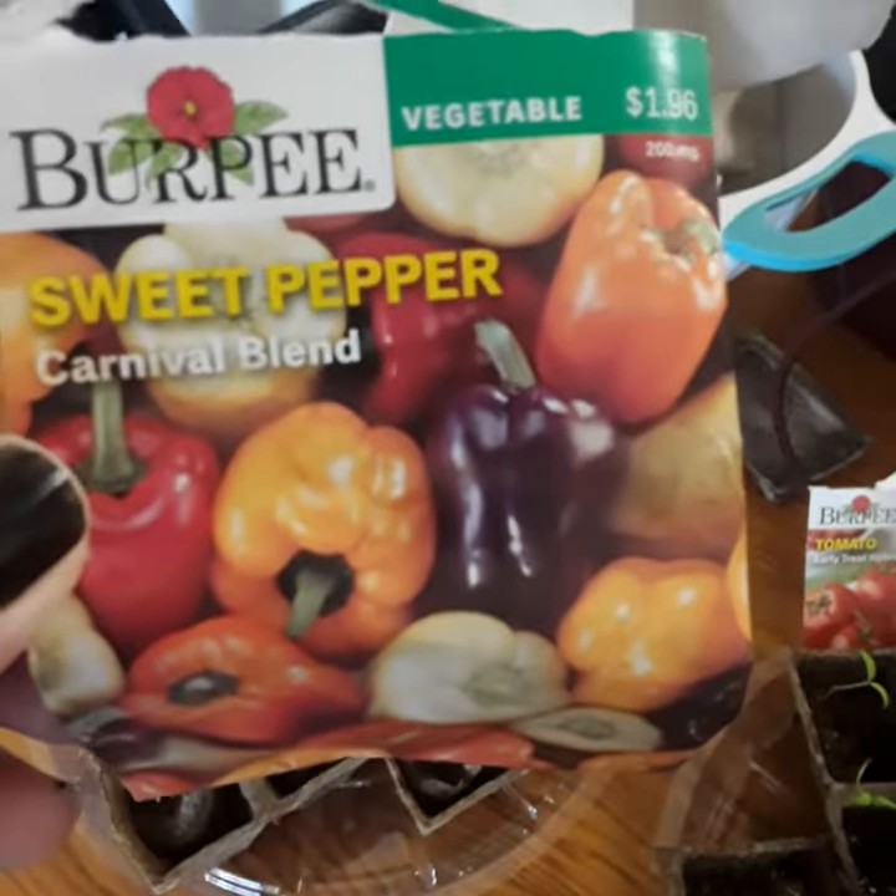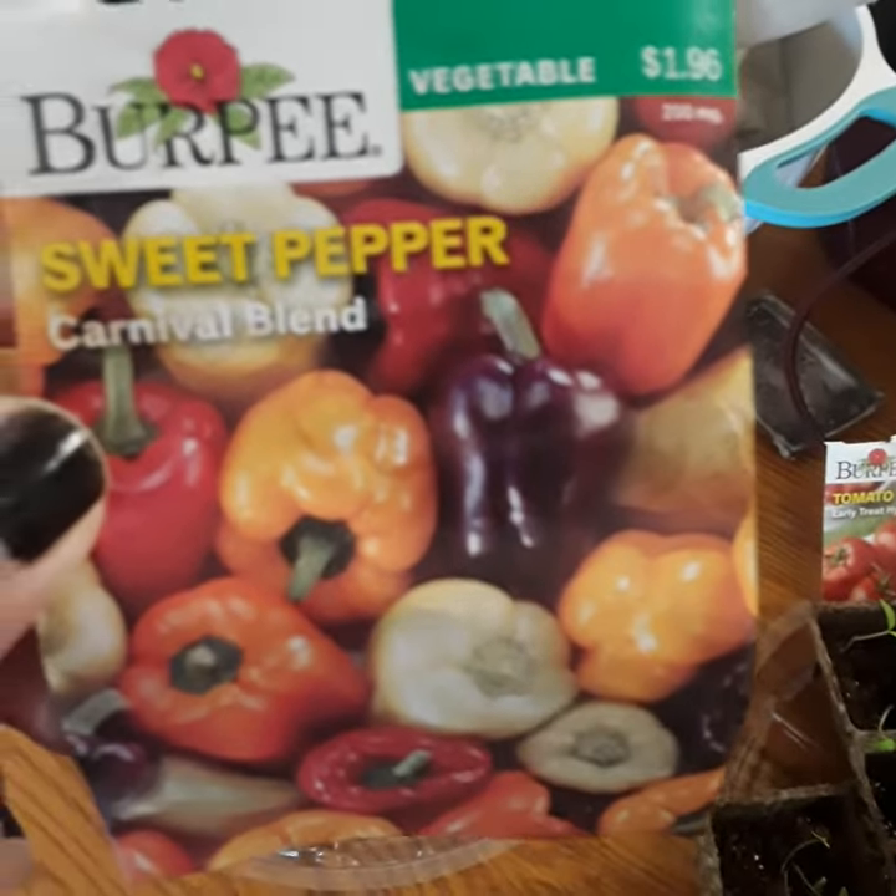There's sprouting right now. These are the carnival blend — hopefully I'll get different colors. That's why I bought this blend of peppers. We'll see how they grow and what kind of peppers I get.